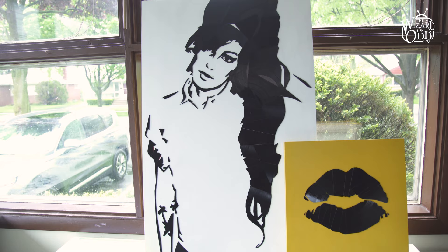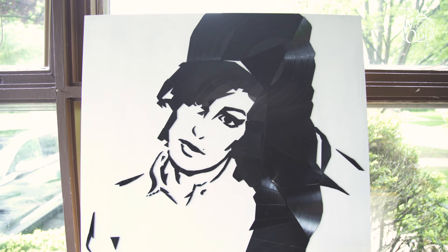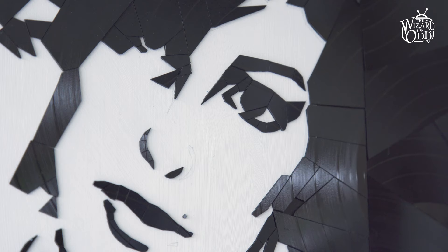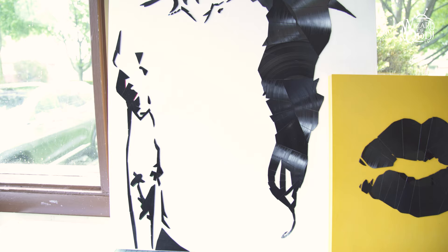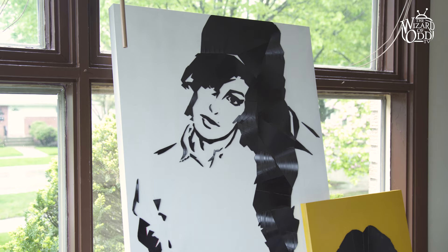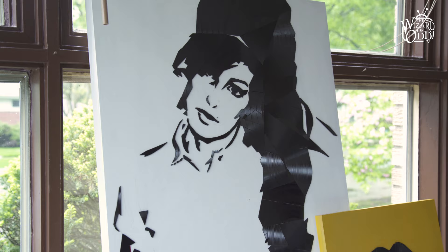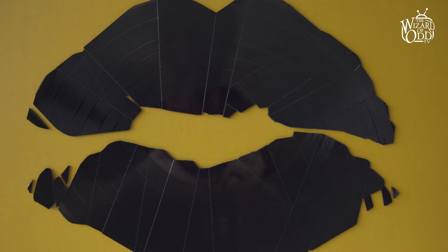Something fun and new that I'm doing is artwork out of vinyl records. I've developed some techniques to score them with box cutters and a ruler and you snap it, but I can get them very precise so they all fit together like a jigsaw puzzle. So this is an Amy Winehouse I'm working on — it's not quite finished — but I really love how the light catches it and just springs off her hair. And I've also been making these little kisses out of a single broken record that I kind of call 'kiss off.'